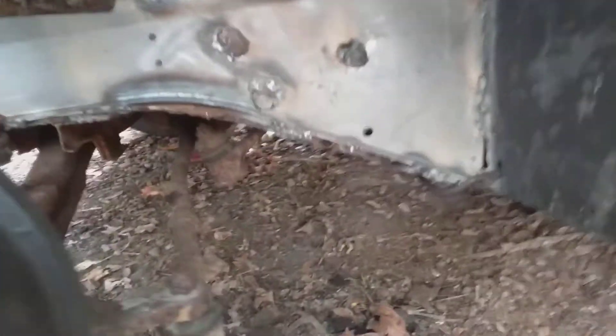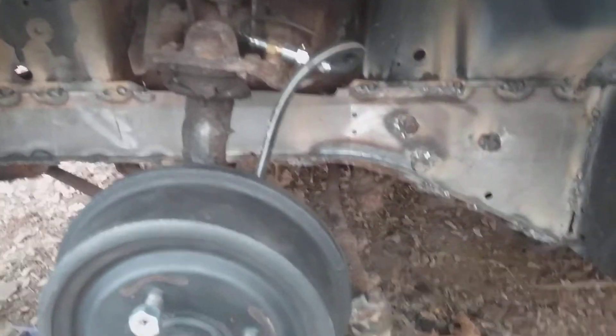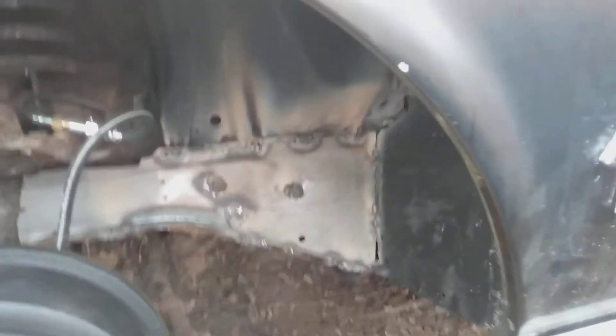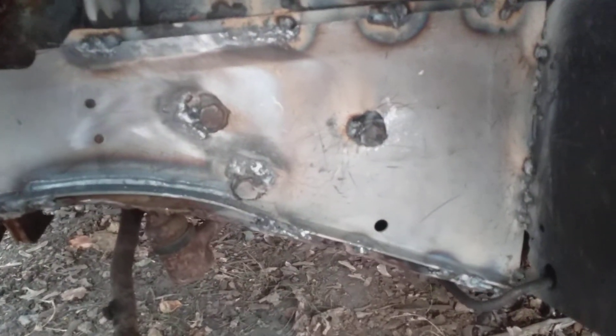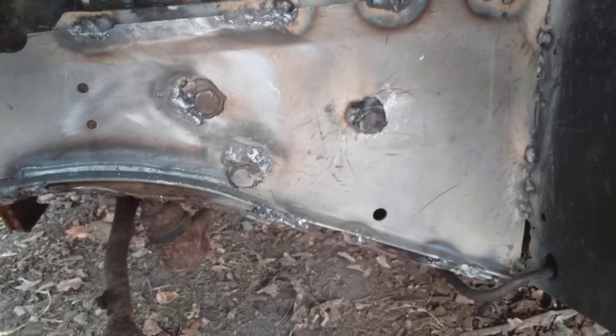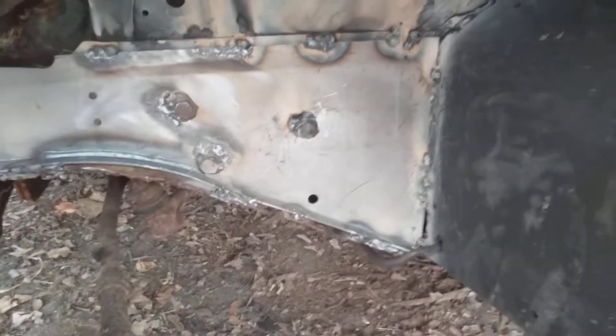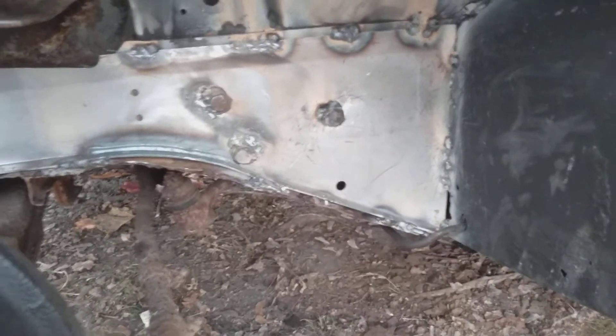There's some holes in that bottom, which I think I'm going to cap with some eighth-inch flat stock bar, something like that. So I'm feeling good about it. It's not quite textbook because I didn't take the steering box out. I opened up these holes and welded it to the washers — didn't do such a hard job, I admit.